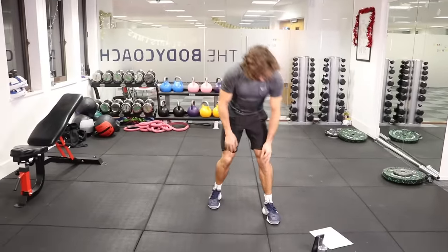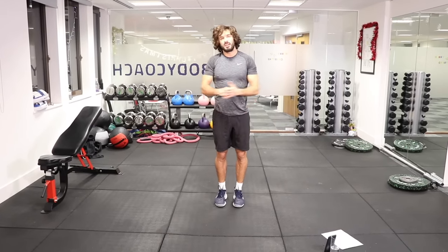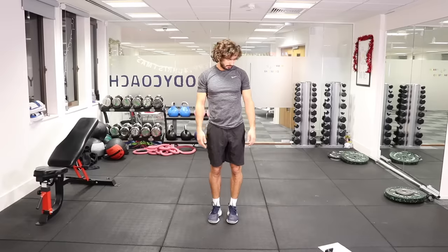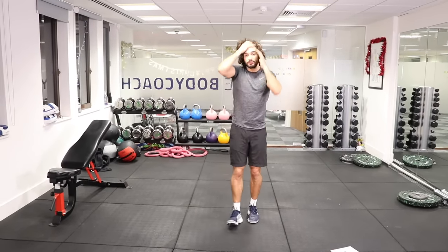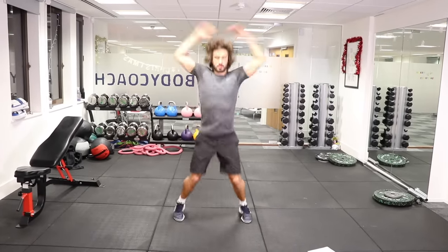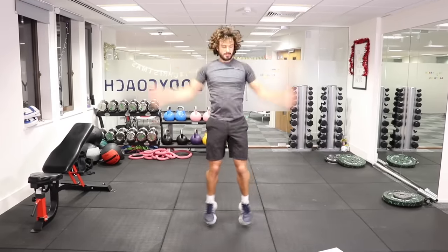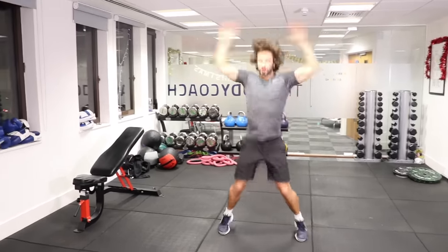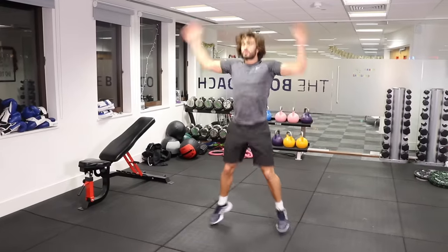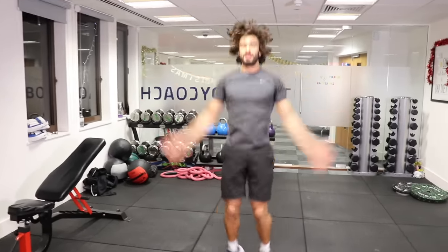Star jumps, and then we'll finish with our knees — we'll go back to back with the knees just to get them in. It doesn't matter that we've messed the order up. So 15 seconds of star jumps — here we go, really fast, as quick as we can. Nice and quick, almost there. Ten seconds on the clock, keep moving, we've done really well today. Three, two, one, and rest.